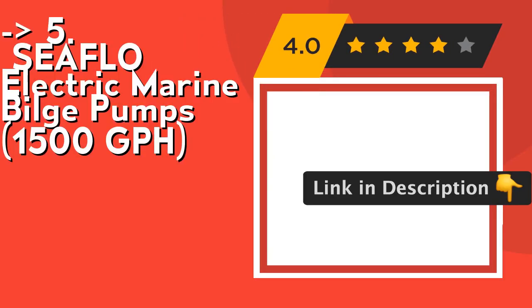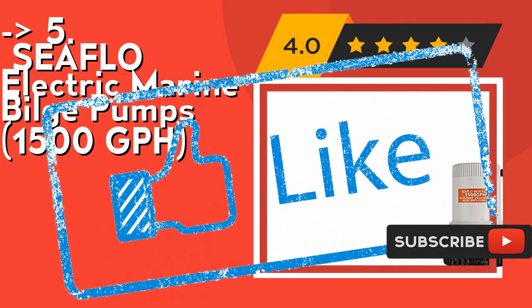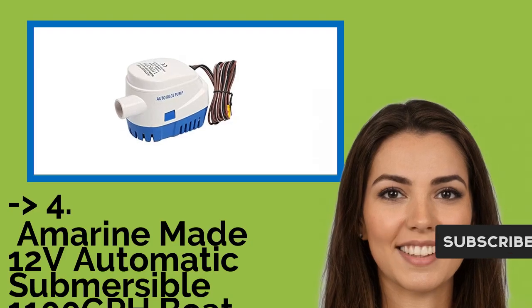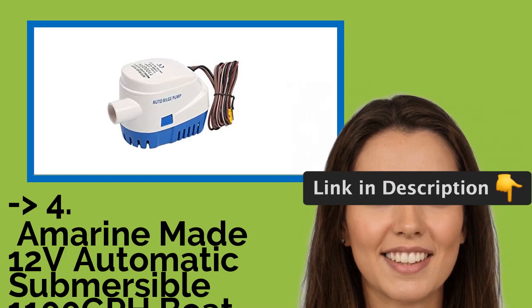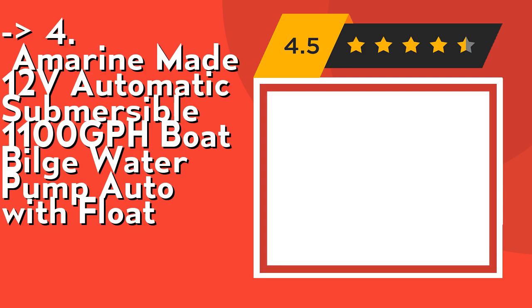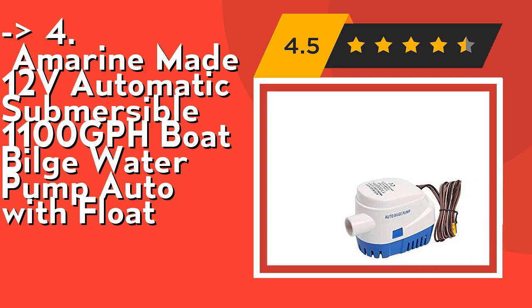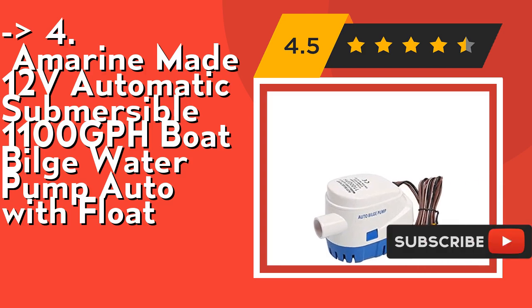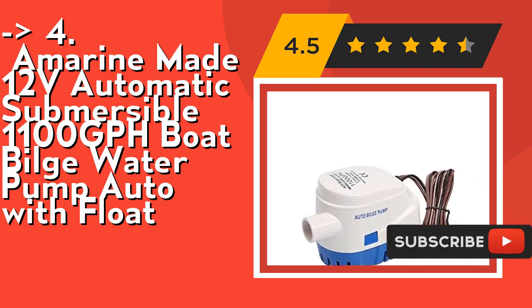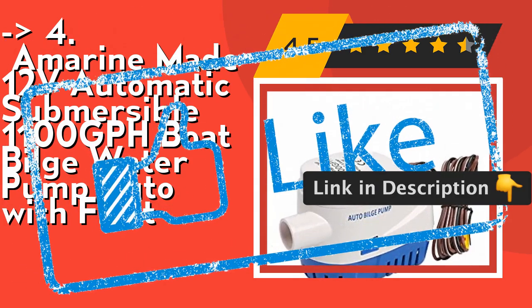It has a 4-year warranty. Check out the link in the description to buy this product from Amazon. According to customers, one should buy the Amarine Made 12V Automatic Submersible 1100 GPH Boat Bilge Water Pump Auto with Float. It has a built-in float switch — no separate float switch needed. No power use until the pump is activated by the internal float switch when water level rises. Check out the link in the description to buy this product from Amazon.